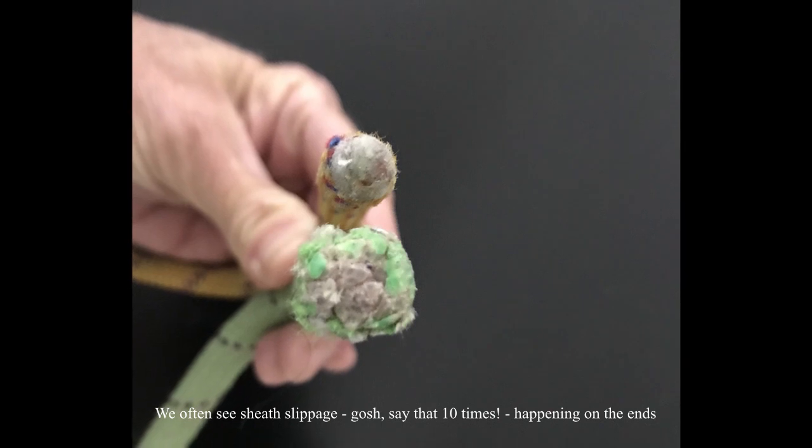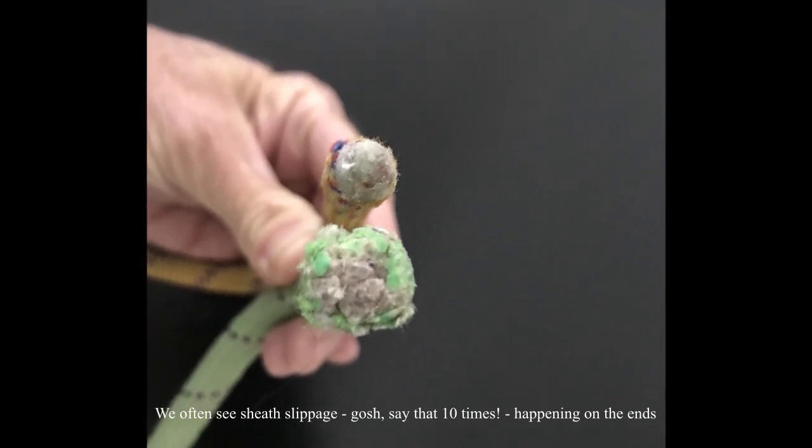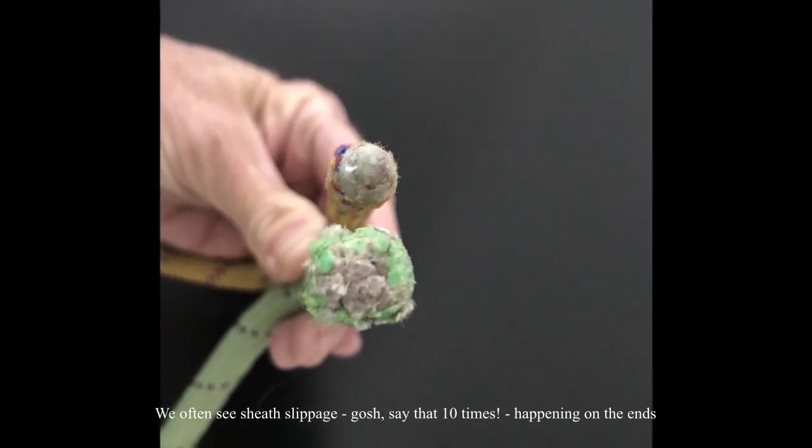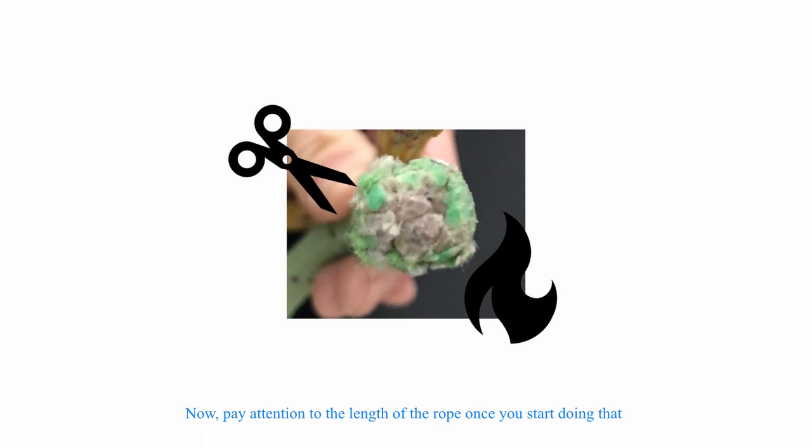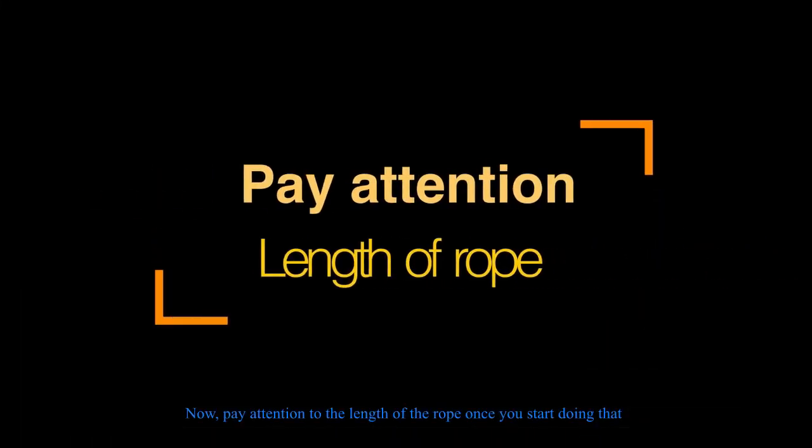Sheath slippage is often seen at the ends of the rope. In those cases, you can cut off those ends and reseal it — just pay attention to the overall length of the rope once you start doing that.